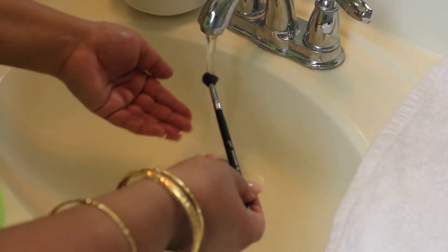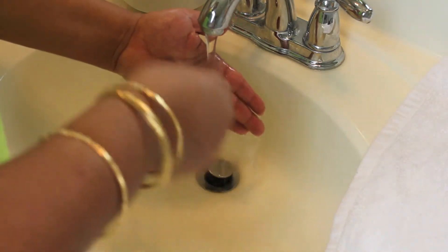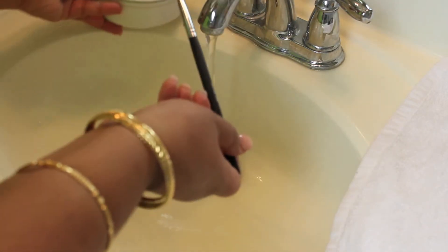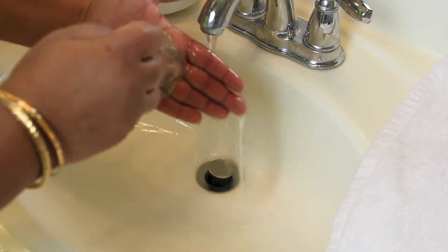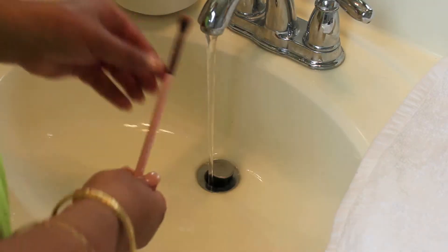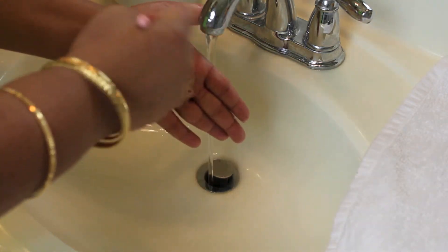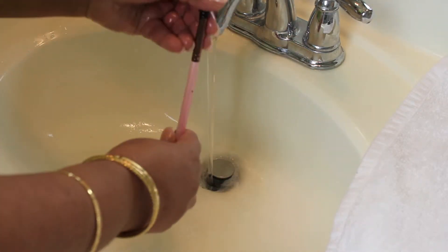Moving on to some eyeshadow brushes — this is my E40 from Sigma, a really great one I use for my crease color, and you can see all the product that comes out. Another one I use dark product on is the Sigma E25. I'm sorry that I was trying to show you guys the brushes before and after washing, but they were out of frame, so I had to clip that part out. I did add that beginning part so you could see what the brushes look like before and after washing.